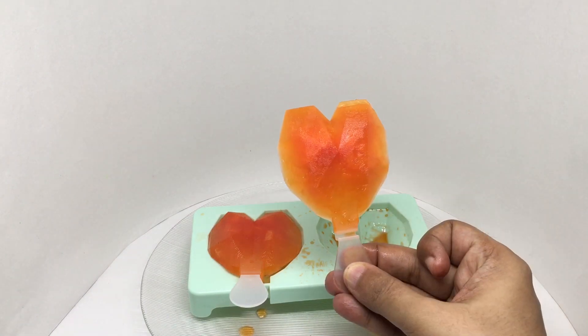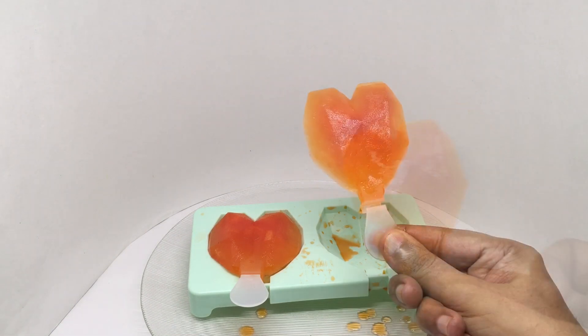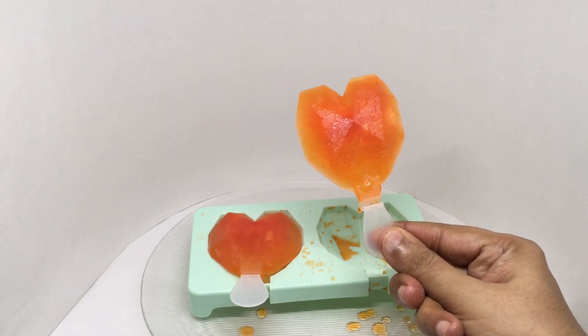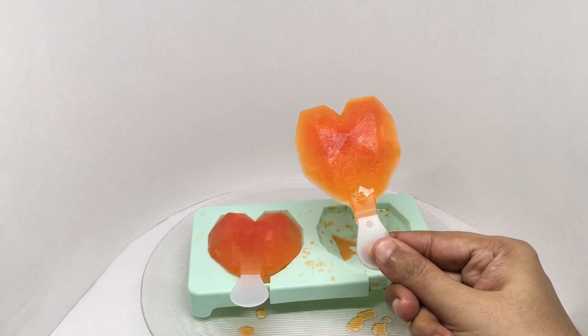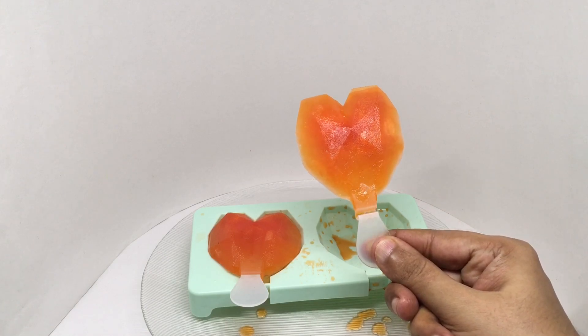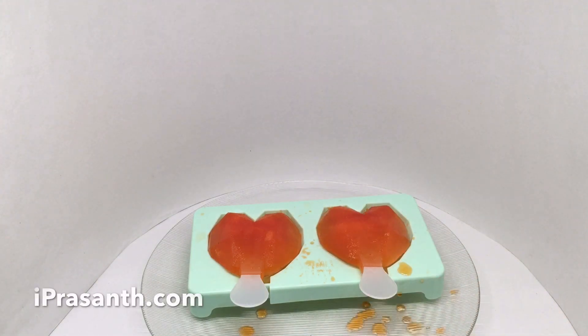Let's taste it. It tastes really good — salty and sweet. Quite a fun popsicle mold and quite a fun treat. Quite nice, check it out!